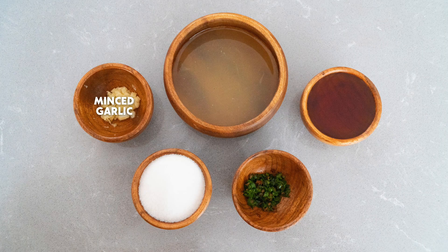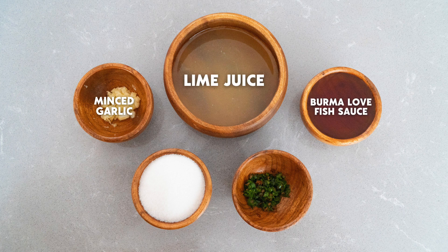Here's what you'll need: minced garlic, lime juice, Burma Love fish sauce, sugar, and Thai chili.